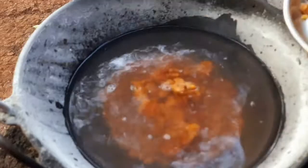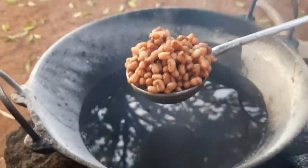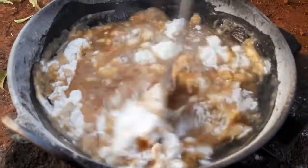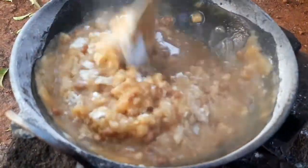For 1.5 cup of rice flour powder, add 1 cup of jaggery melted in water. Now add a handful of cooked black eyed peas into the flour, which is also called Karamani in Tamil. Mix it well, making it into a soft dough.